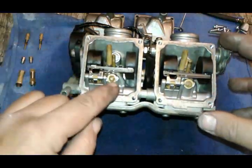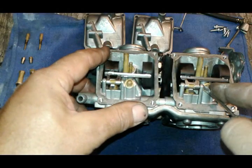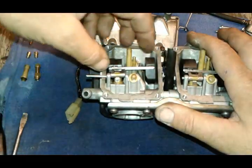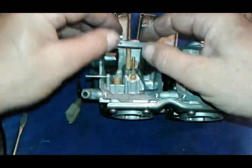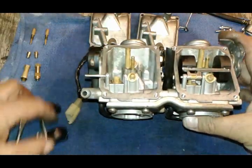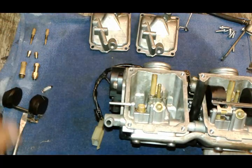Next we're going to take these pins out. Just slide it off — you don't even have to take it all the way out, you can just let it hang in there one hole. My float is out and my needle fell down, so here's my needle. Keep everything organized.